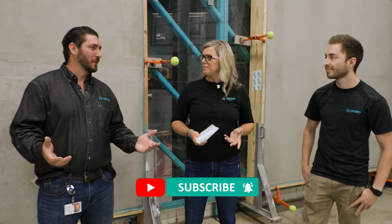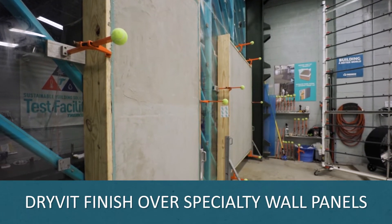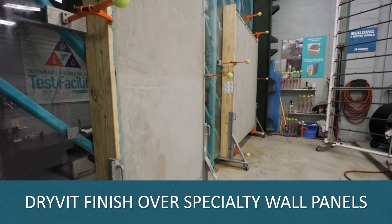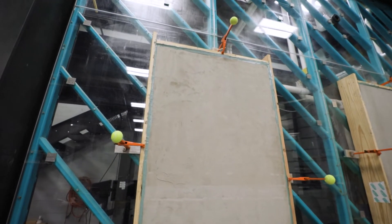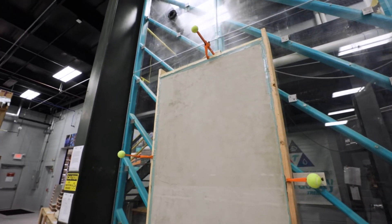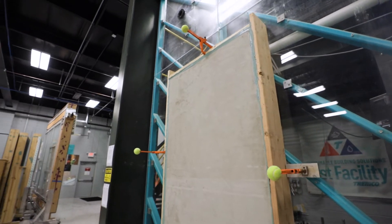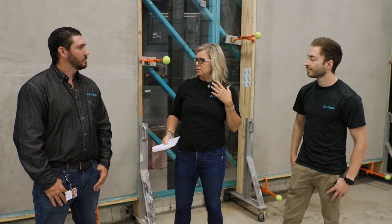Like always, we're continuing testing here at the test wall. Behind me we've got two samples that are ongoing. We've just completed these builds featuring a specialty panel and then a driver finish over those. We've got two different scenarios here, so this is going to yield some pretty interesting information for us into the products that we use to develop these. We're validating two different installation methodologies, so that'll be pretty interesting once we see those results.